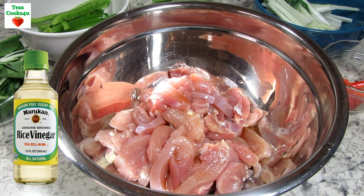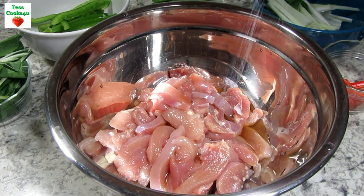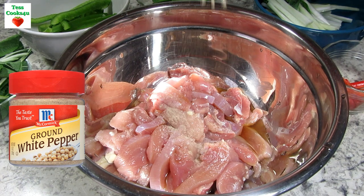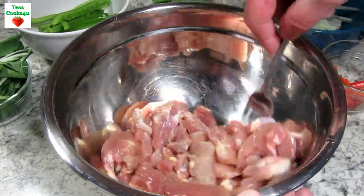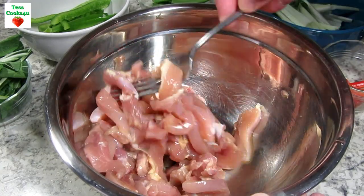Adding in one tablespoon of soy sauce, one tablespoon of rice vinegar, a pinch of salt, and about an eighth of a teaspoon of white pepper — and if you don't have white pepper you can use black pepper. Giving everything a good mix and setting to the side for 15 minutes, and that'll give us enough time to get everything else prepped and ready.